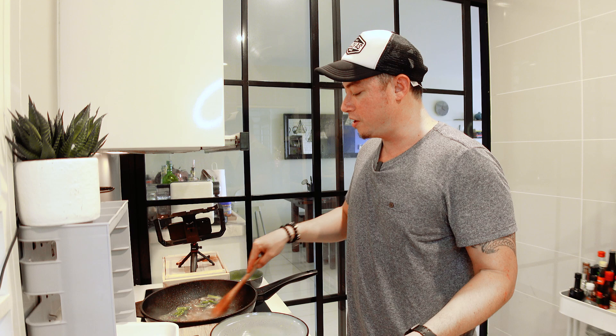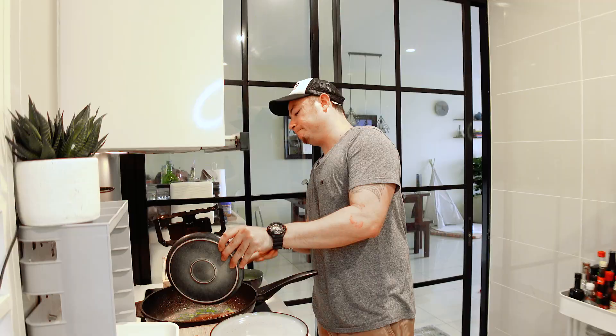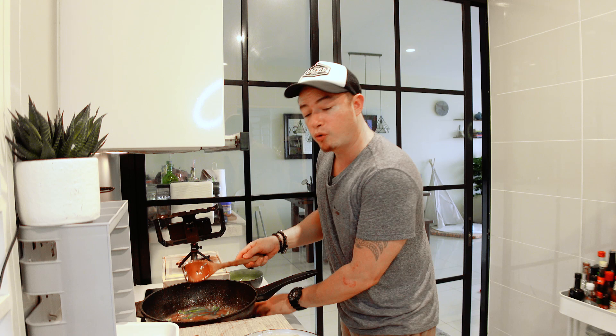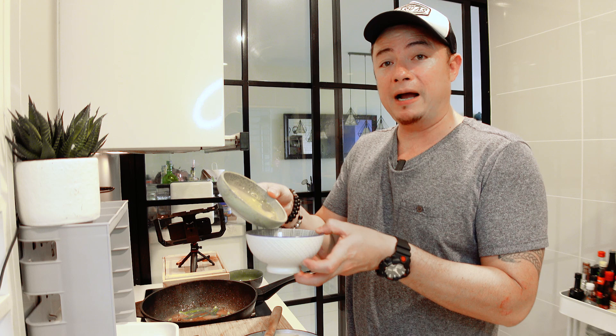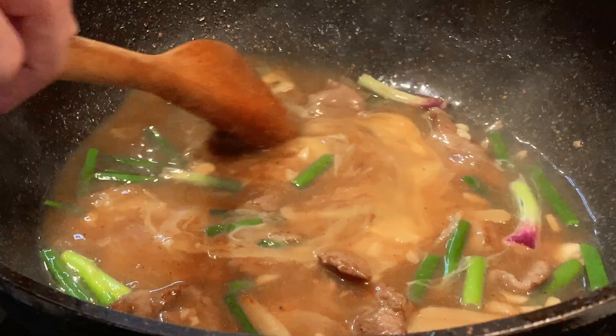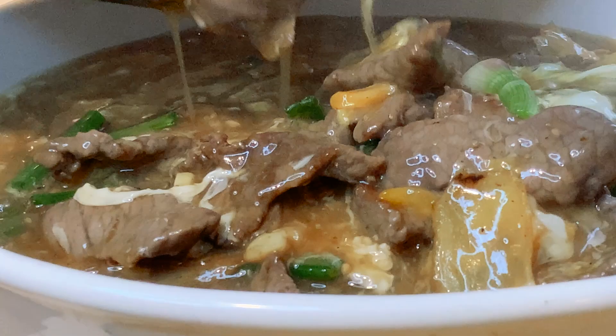Give it a good stir — the beef that we've seared goes in together with all its juices. I'm turning off the fire because I do not want to cook the beef anymore. Now the eggs — combining the rest of the egg yolks together with the egg whites — and I'm going to pour it into the mixture and just give it a couple of swirls. That's beautiful. Now we are ready to serve — pick this up and pour it over the kway tiao, the flat noodle that we fried earlier on.